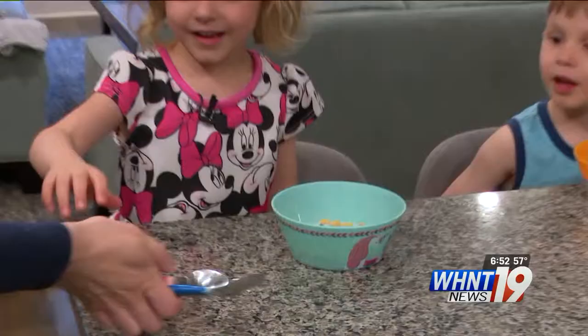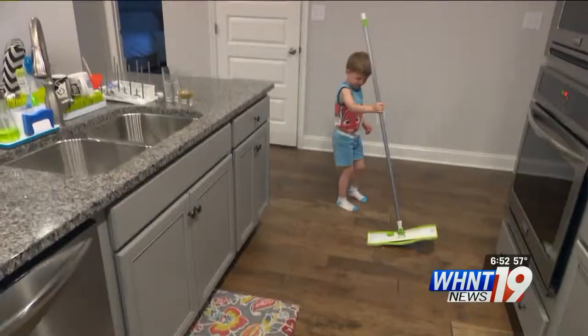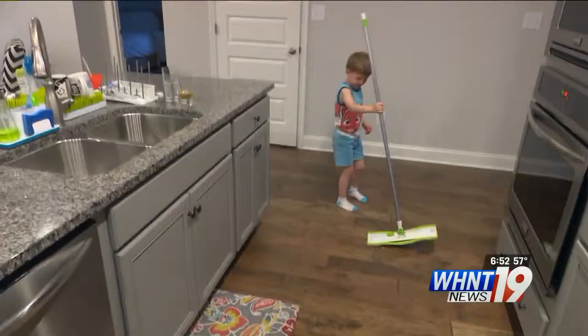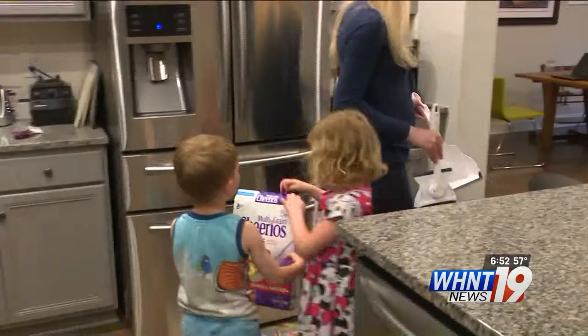This mom of four is always learning how to be more efficient in all aspects of parenting. A mess is destined to happen that day between the four of them. No, no, no — it's not the one on the floor. It's dirty.